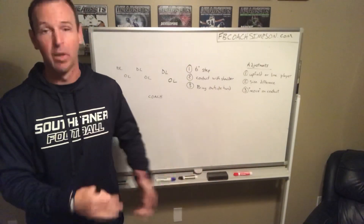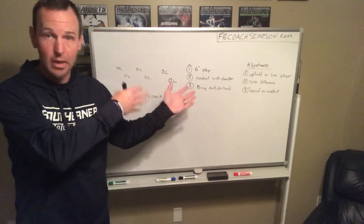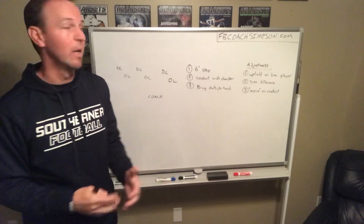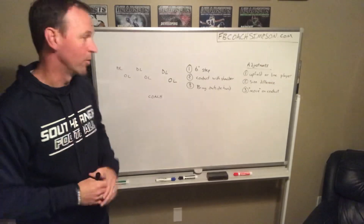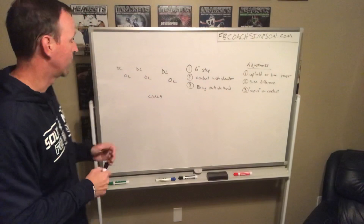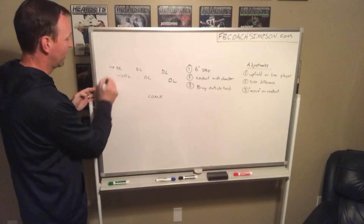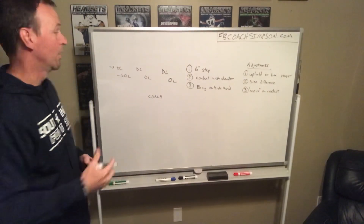So you partner up. For us, a down block — we're going to offset right or left because we're obviously down blocking a first level defender. For us, a first level defender is a defensive lineman or a walk-up linebacker, basically anybody on the first level of the defense. We do a little bit different drill for a second level down block that I may do in a future video. But for this, this is the offensive line. The defensive lineman — the partner — is basically standing here, and then the coach is back here working with it.